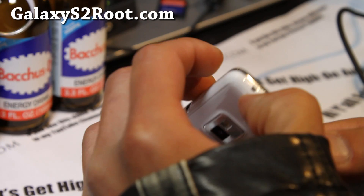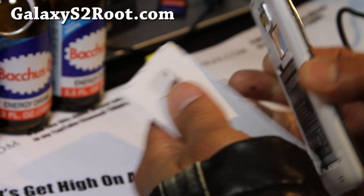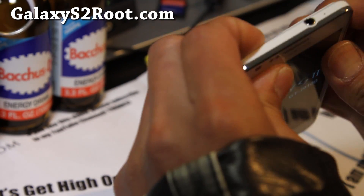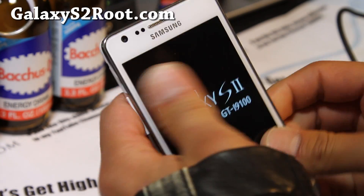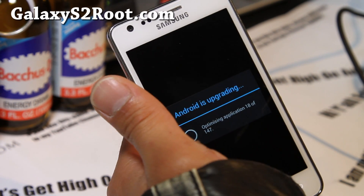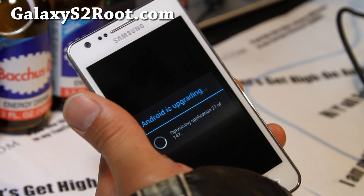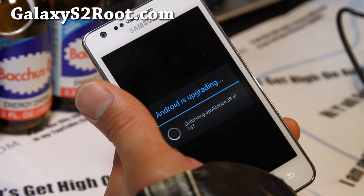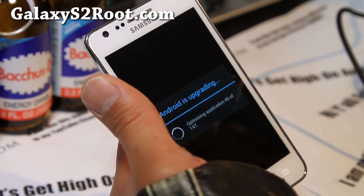If you get stuck in a boot loop like me — it's been five minutes — just reboot it. It should work again. There we go. Now it's showing the upgrade screen. If you get a boot loop, just reboot it. Most likely it only happens the first time. I didn't do any Dalvik cache clear or anything.